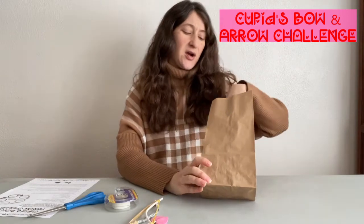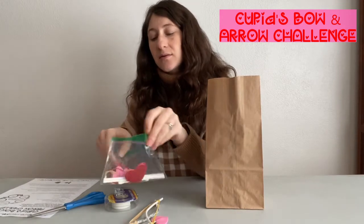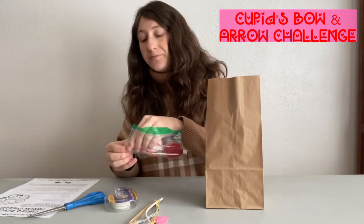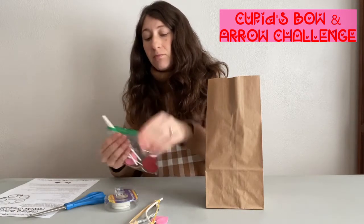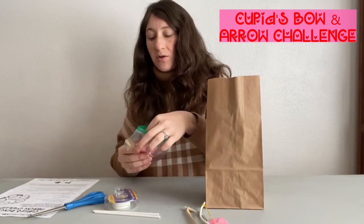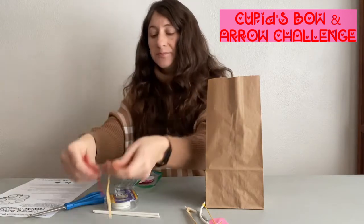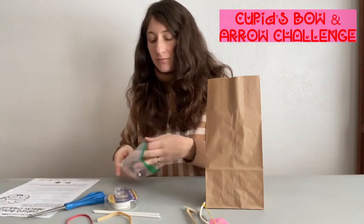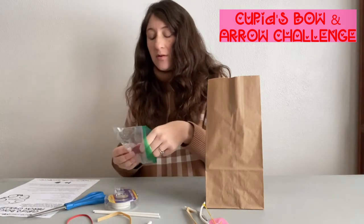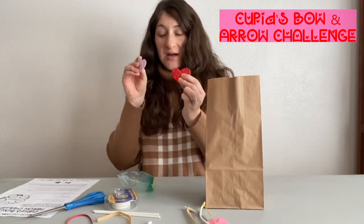In every bag you are going to get a smaller baggie that has everything you need to create the two bows and the arrow. You will have two lollipop sticks, one for each bow. You're going to have two rubber bands — one is a little thicker, one is a little thinner — and they're already cut for you. A q-tip that you're going to use for your arrow, and then some heart foam stickers that you're going to use to decorate your arrow.